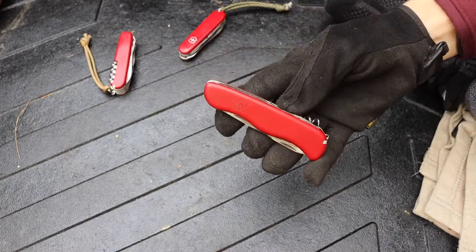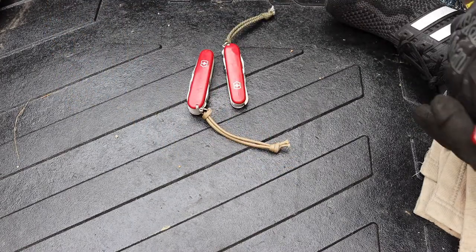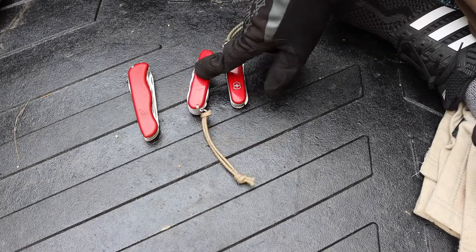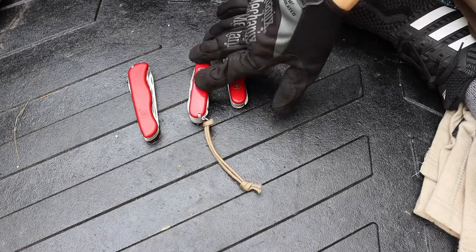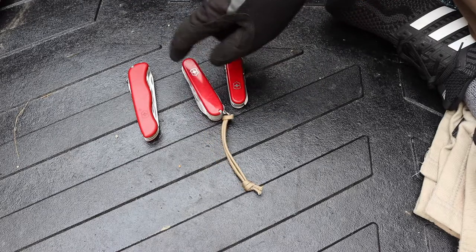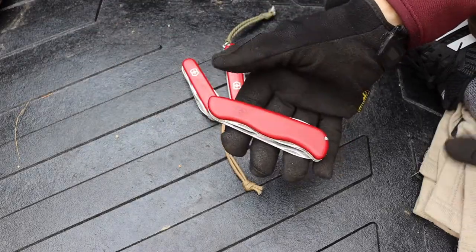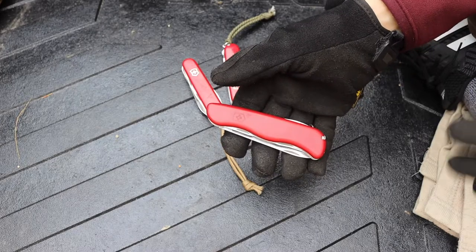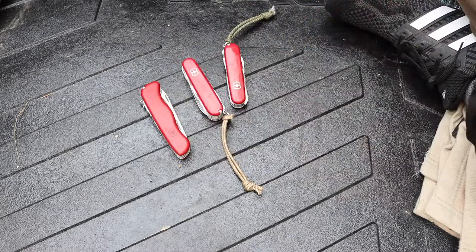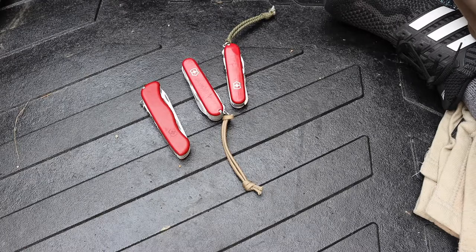So that's the Victorinox Rucksack in comparison to the Huntsman and the Ranger. My personal favorite of the three is the Ranger — I really enjoy its tool selection. The Rucksack is a cool option I'll be keeping in mind, and I'll probably end up picking up the Outrider, which is the newer version of the Rucksack, to test and compare to the original. Anyway guys, hopefully you enjoyed the video — as always, God bless and I'm out.